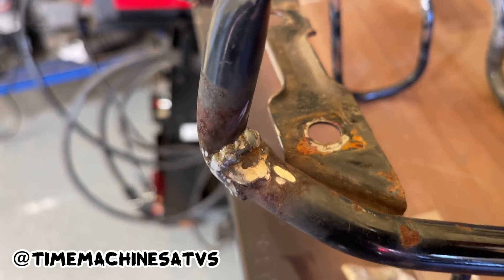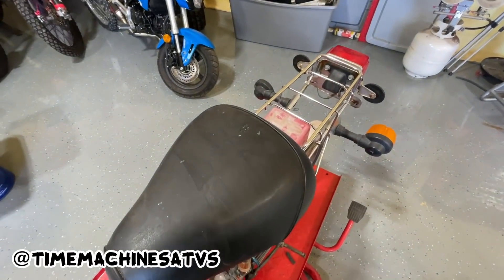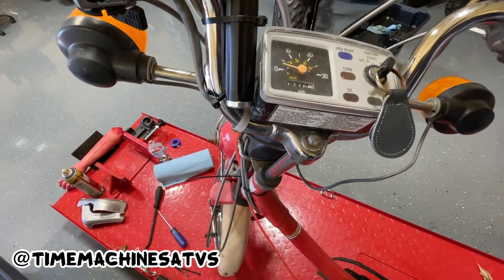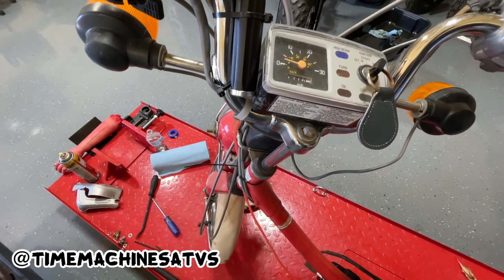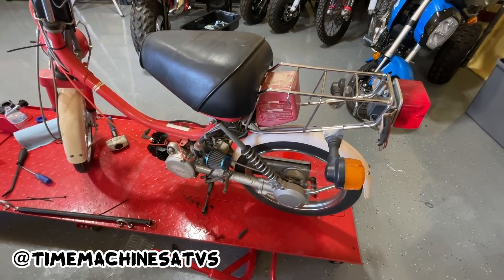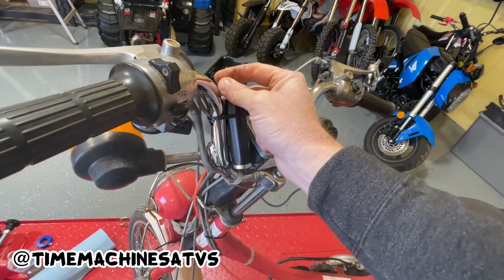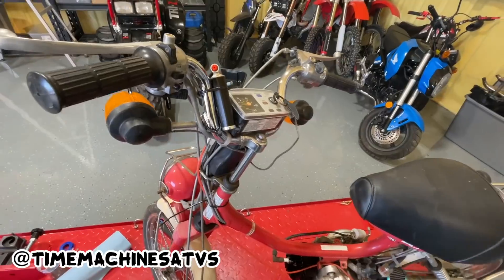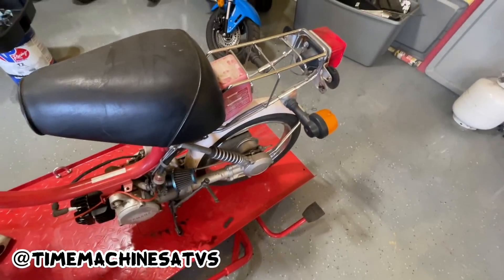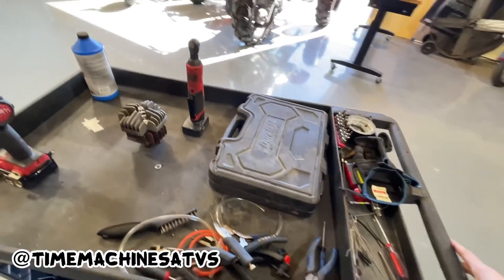Just put me a couple bugs in there all around, that should hold. We got a little heat cycle. We got a great frame right, dude — a couple heat cycles should be good to go.